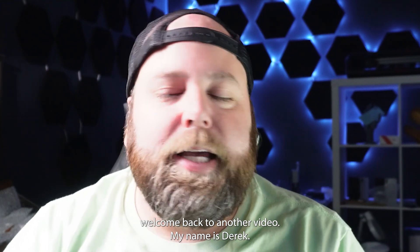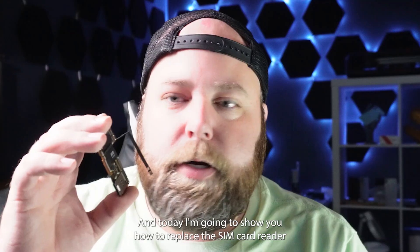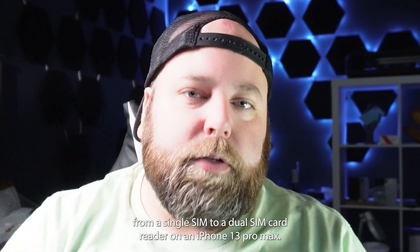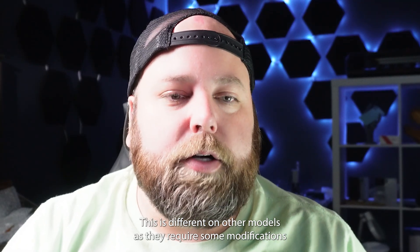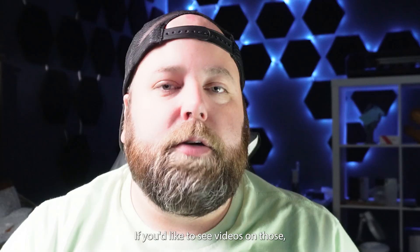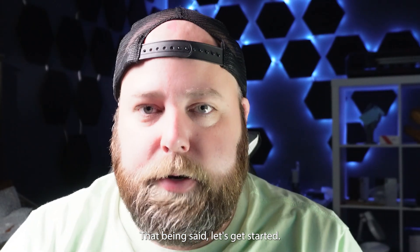Welcome back to another video. My name is Derek and today I'm going to show you how to replace the SIM card reader from a single SIM to a dual SIM card reader on an iPhone 13 Pro Max. This is different on other models as they require some modifications which can be tedious but fun. If you'd like to see videos on those, leave comments down below on which models you'd like to see.